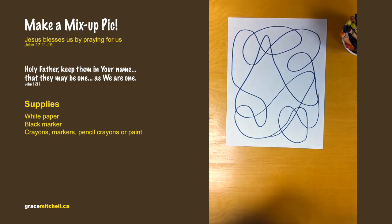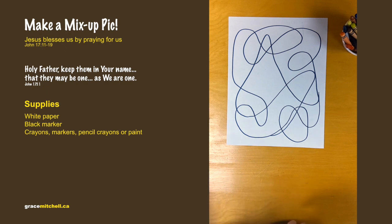That reminds us that in the world it's mixed up with right and wrong.